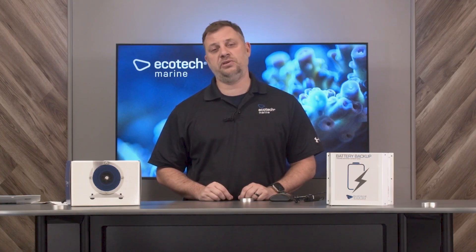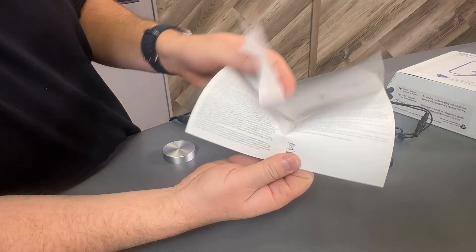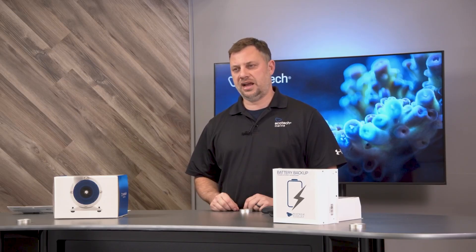If you haven't already done this, you can do it either using the buttons on the controller and the instructions are included with the battery backup booster cable, or you can do it through the Mobius app. For instructions on how to do this, use the links in the description below.